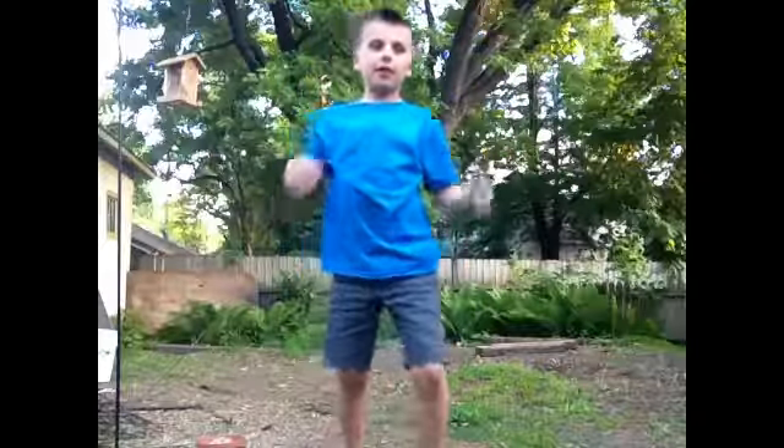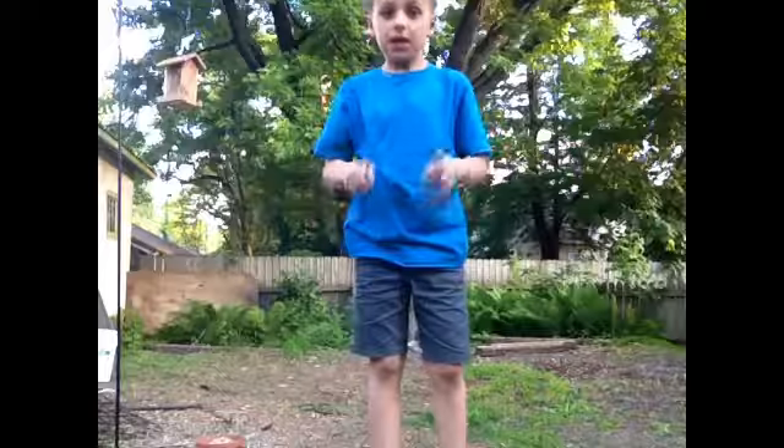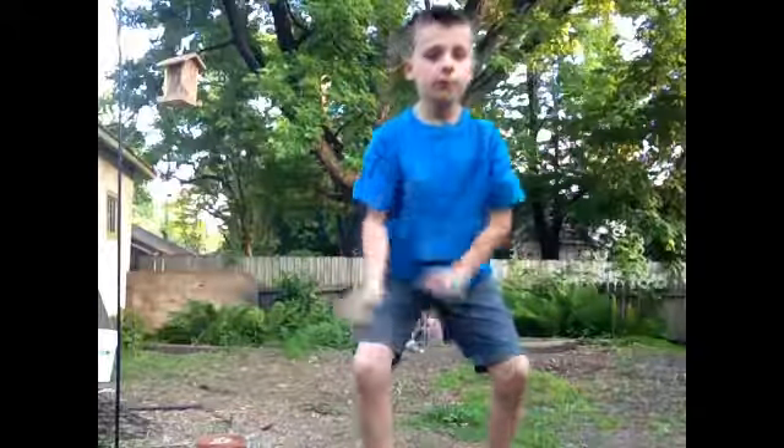Hey guys, it's Hayden, and today I'm going to teach you how to do a backflip on ground.